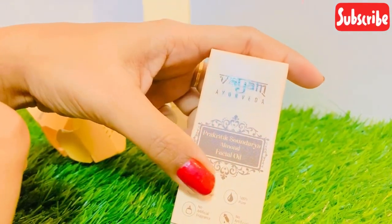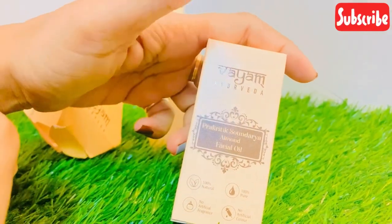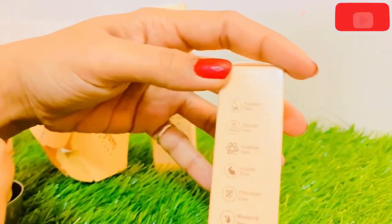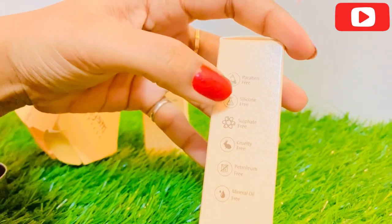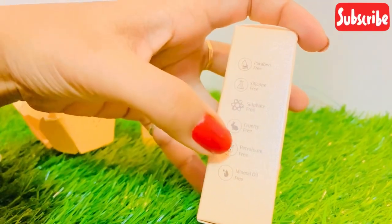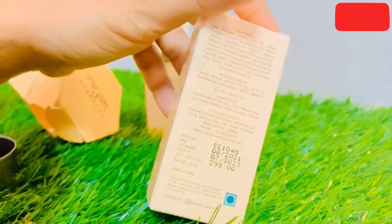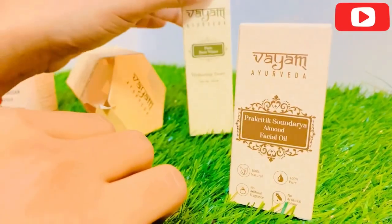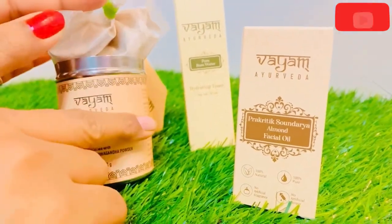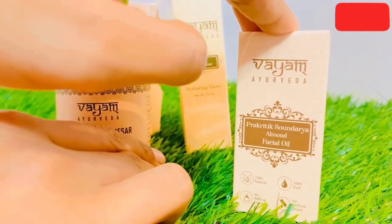In winter season you need a facial oil, so I have chosen almond oil. This is almond oil facial oil. With almond oil you get Vitamin E, which is very good. It is paraben-free, silicone-free, and sulfate-free, so it is very good for your skin. It is also petroleum-free and mineral oil-free. I recommend these three products — you only need to use it one time, and the facial oil is very good.